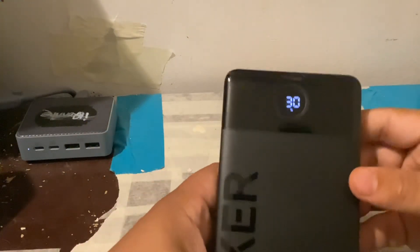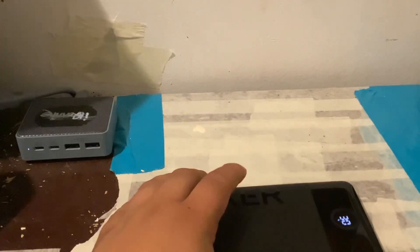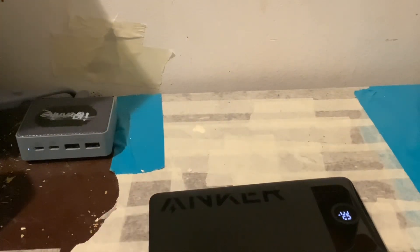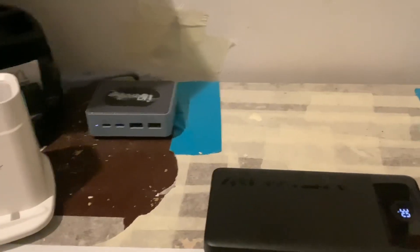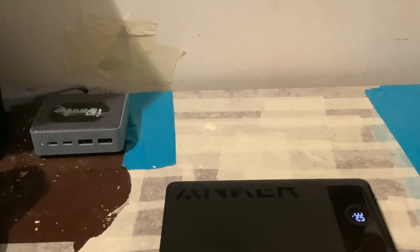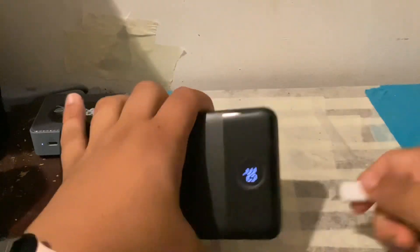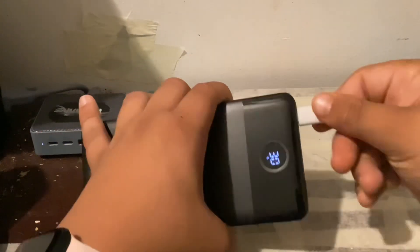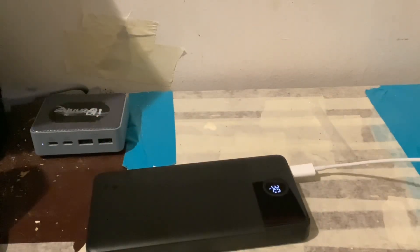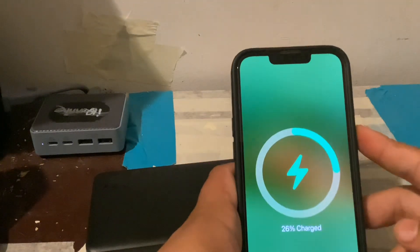This one's showing 30 percent, so let's pull out that charger. Alright, I guess we lost that charger — anyway, that's no big deal. Obviously you know how a charger works: plug in USB-C or USB-A, then plug in your phone and it works.